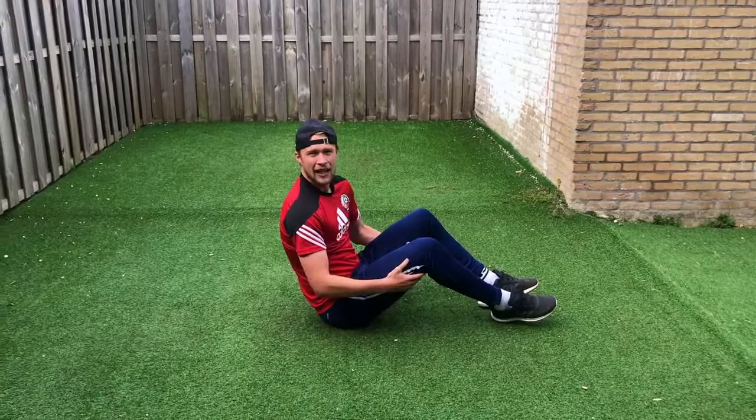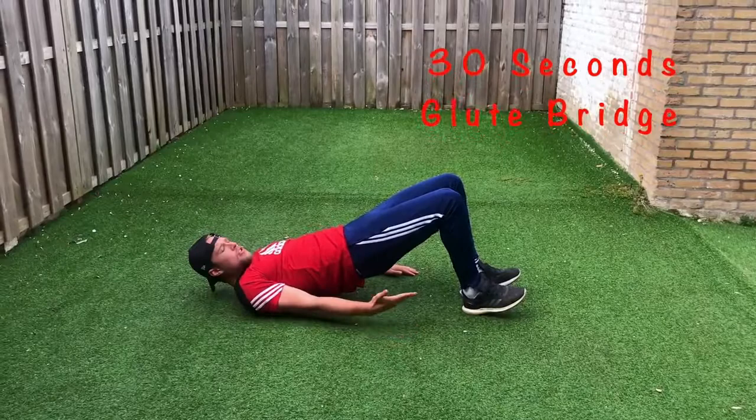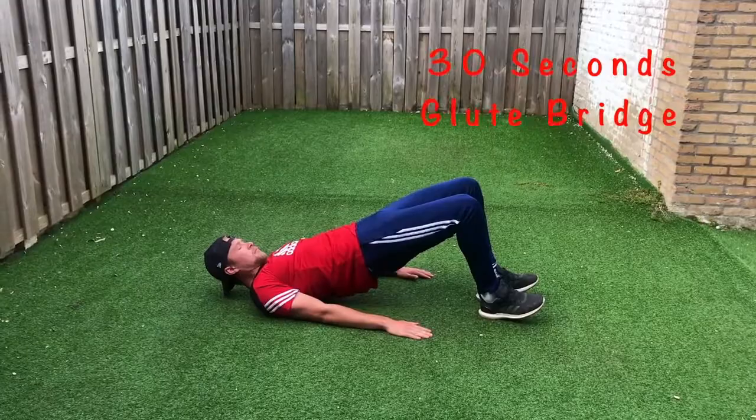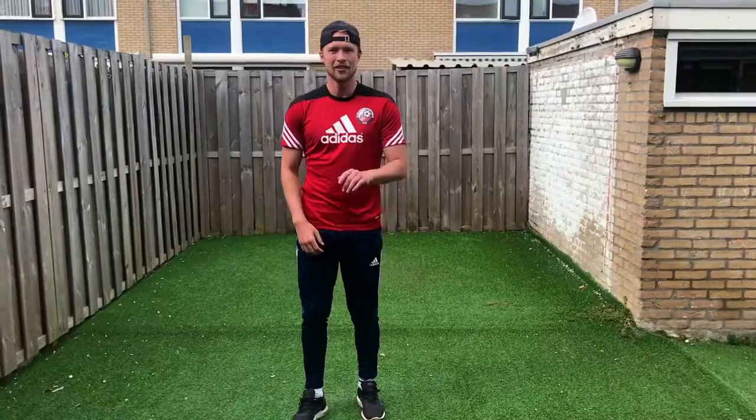Now back on the ground guys, we're going to do some glute bridges. Make sure the toes are up and they're up off the ground. Now 10 squat jumps.